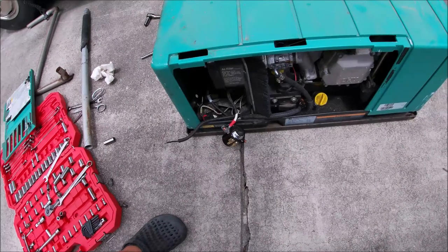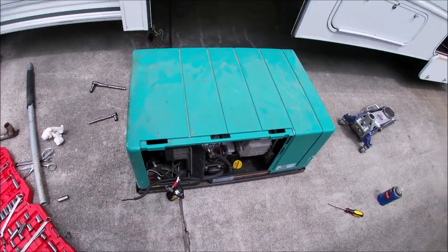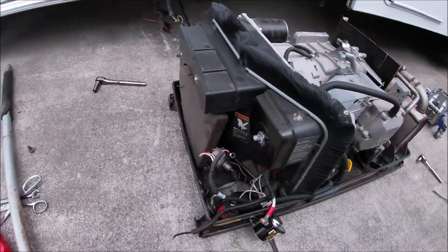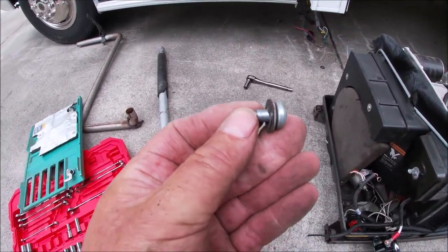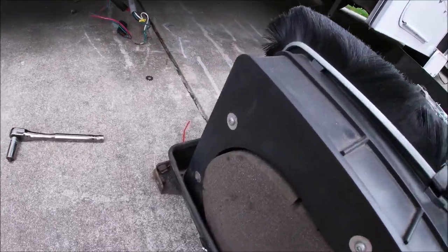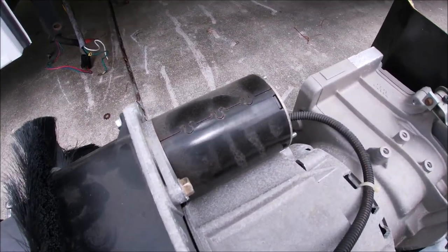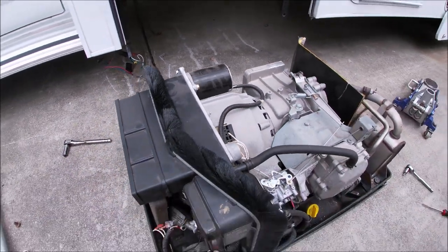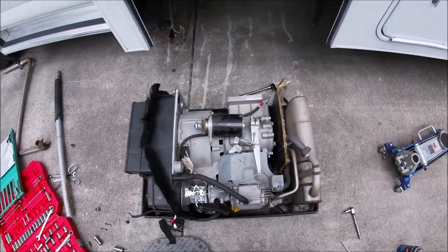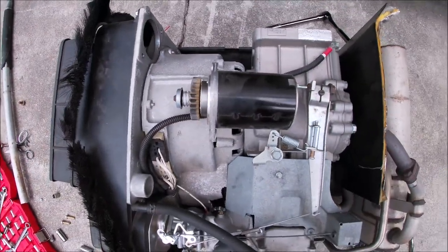All right, now take the cover off and get to the starter. The cover is off, just held on by four bolts, one in each corner. Now I got to remove this cover right here because — actually the starter's right here. All right, the starter went right there, there it is, it's out.